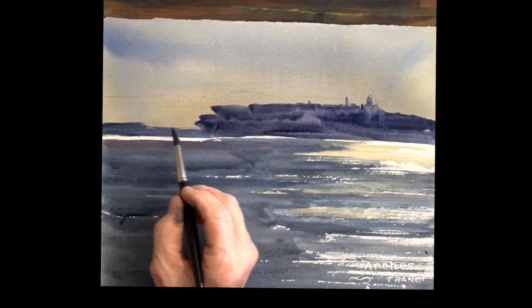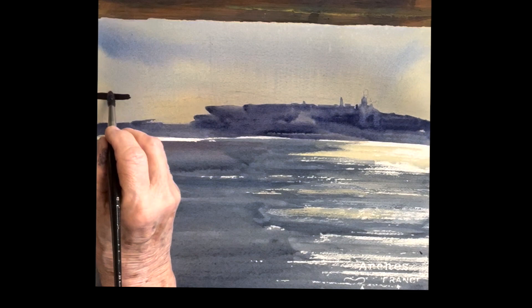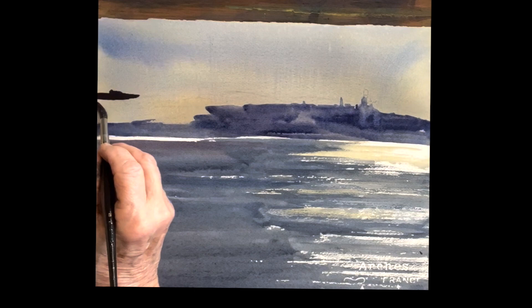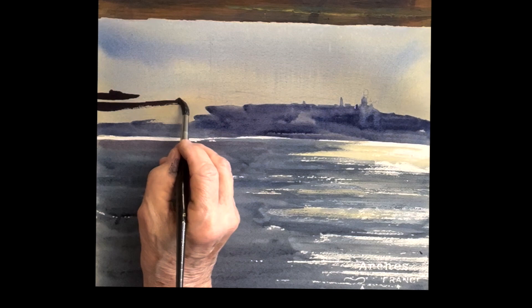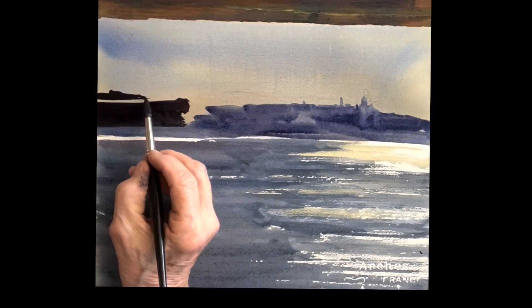What I want you to look for here is the three shapes, three values — well, there's really four here, four shapes and four values. So you've got the sky, the sea, the city in the background, and then you have the marine railways here, which is the fourth shape. It's the darkest shape in the painting, not much detail to this, just a beautiful dark shape.